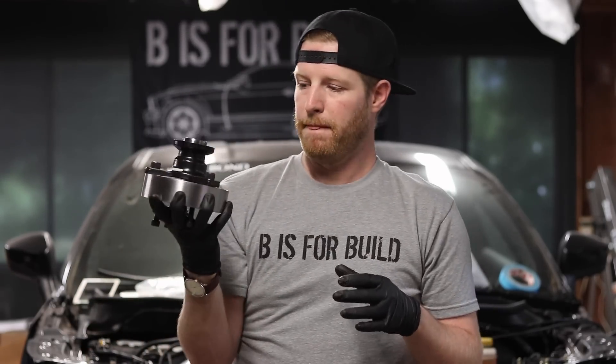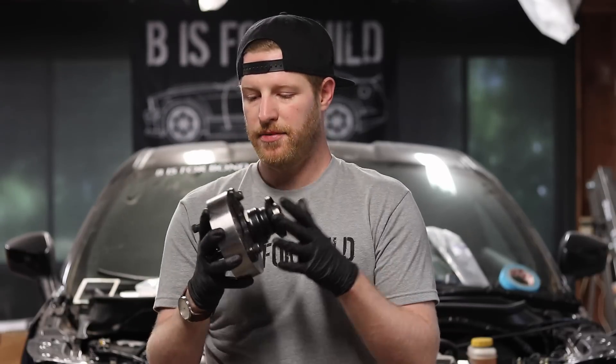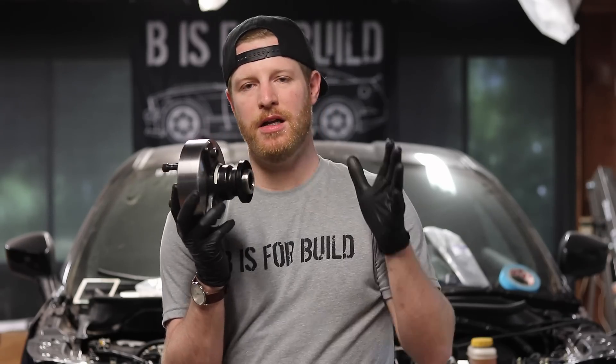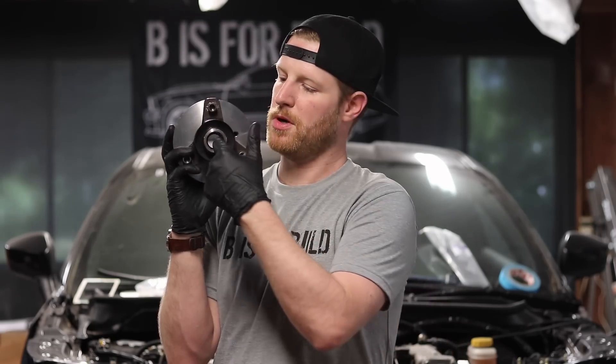To put it in perspective, this adapter and the work that went into it cost me almost as much as the driveline itself. It was also a rush job, so thanks to everybody that worked on it to get it done in time. I really screwed myself by cutting off that center pin.